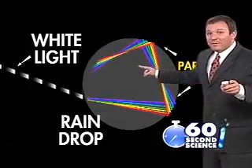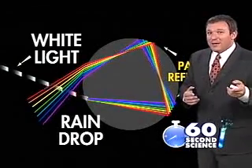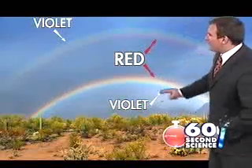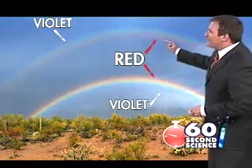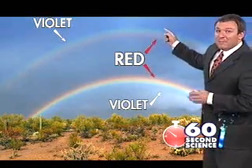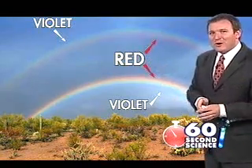When that happens, it actually changes which color is on top. Next time you see a double rainbow, you'll see that the bottom rainbow has the red on the top and the violet on the bottom. But the secondary rainbow has the red on the bottom and the violet on the top. That's because the light is reflected twice within the raindrop.